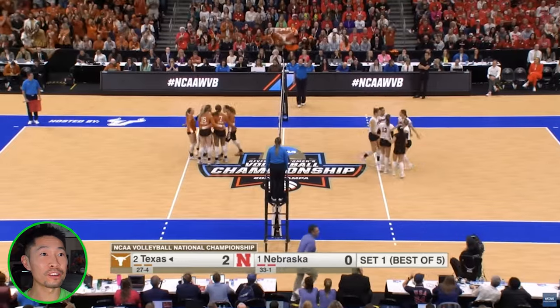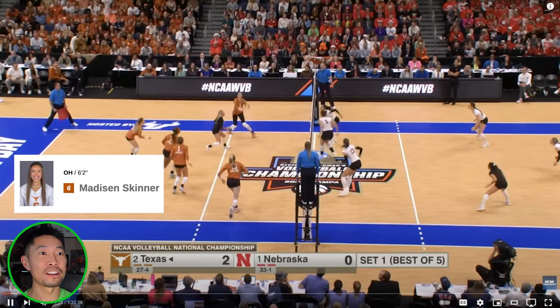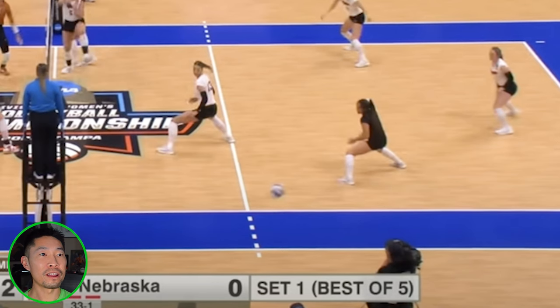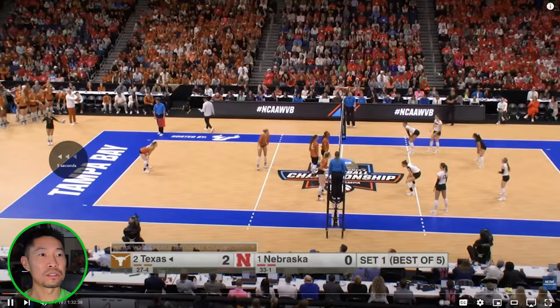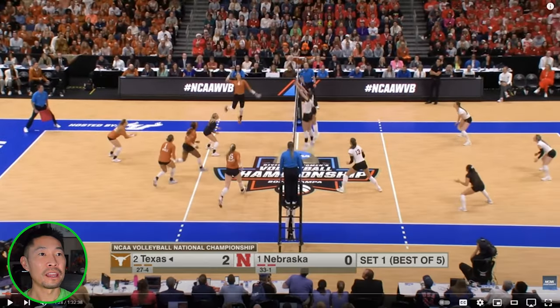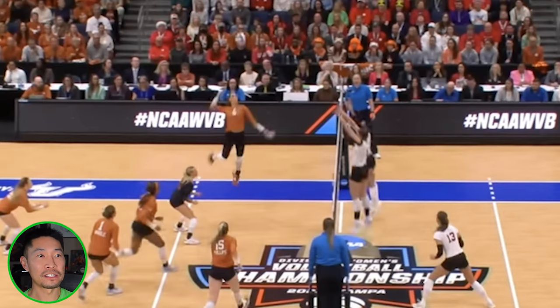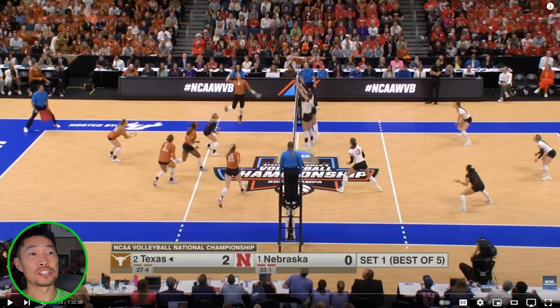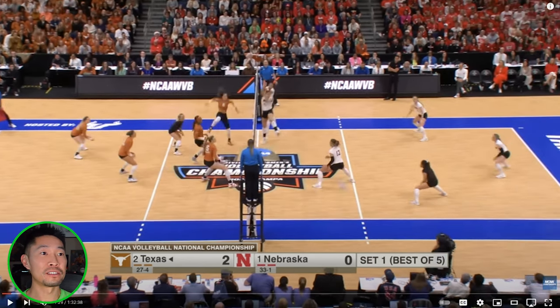Is that a sharp angle kill? This one is actually on the five-foot line — sharp angle crush, right on the ten-foot line. One thing she does a really good job of is staying open to the court. You see how her waist is facing the setter. Contrary to popular belief, you don't need to rotate every time you swing. A lot of your power comes from the backswing. As long as you're open to the court, if you want to hit that sharp angle, you just stay open to the sideline and swing to the right of your body. Beautiful.